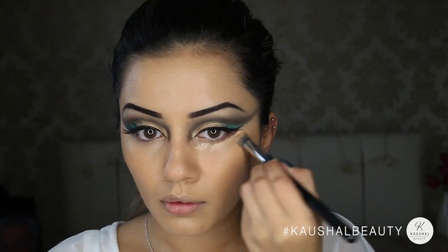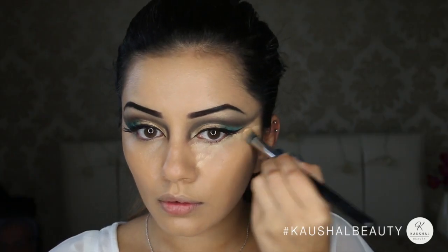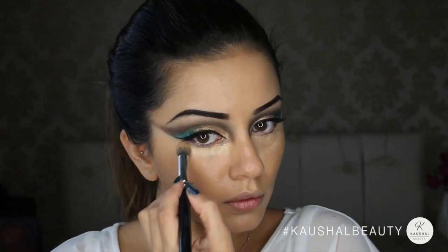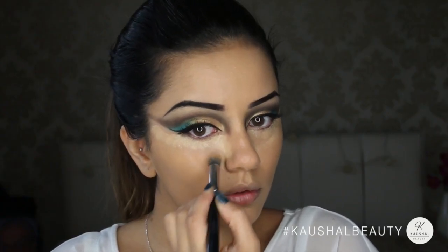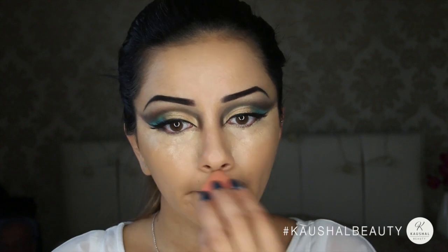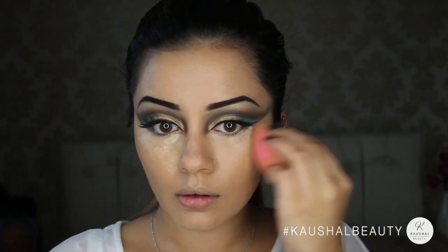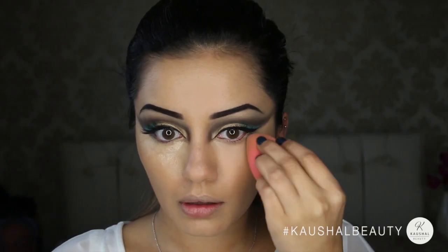For concealing and highlighting I used my MAC Pro Longwear concealer in shade NC25, which is a few shades lighter than my skin so it conceals and highlights at the same time. I'm adding triangle shapes underneath my eyes with a Zoeva concealer brush, then adding whatever's left on my chin, cupid's bow, down the center of my nose, and forehead. Then blending everything out with the Beauty Blender, using the pointy side to get into all the nooks and crannies.